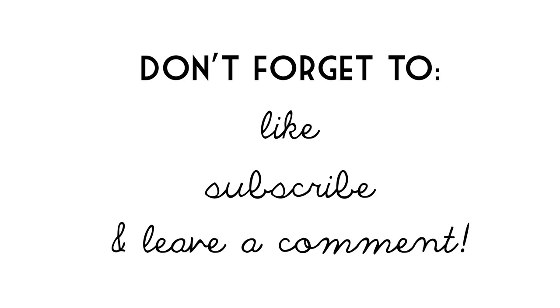Thanks so much for watching. Don't forget to like, subscribe, and leave a comment for more weekly videos. See you next week!